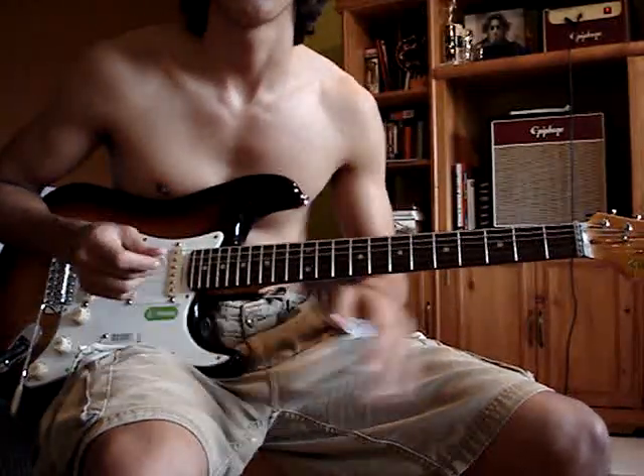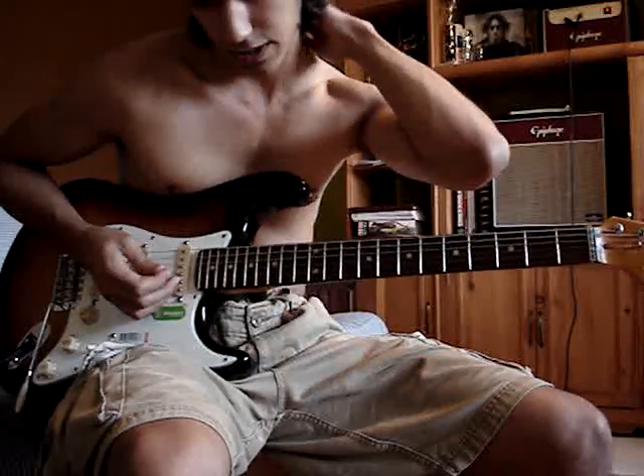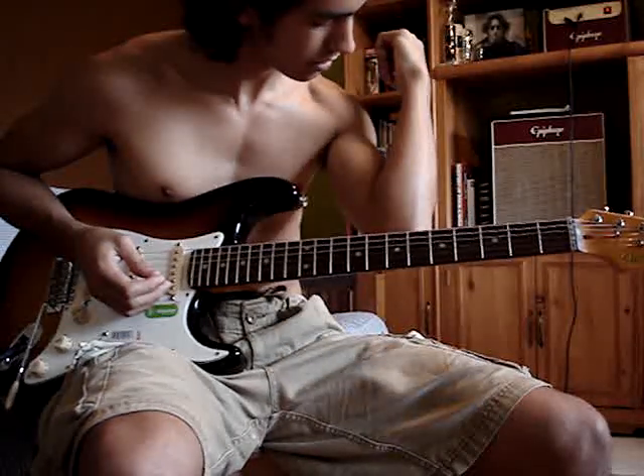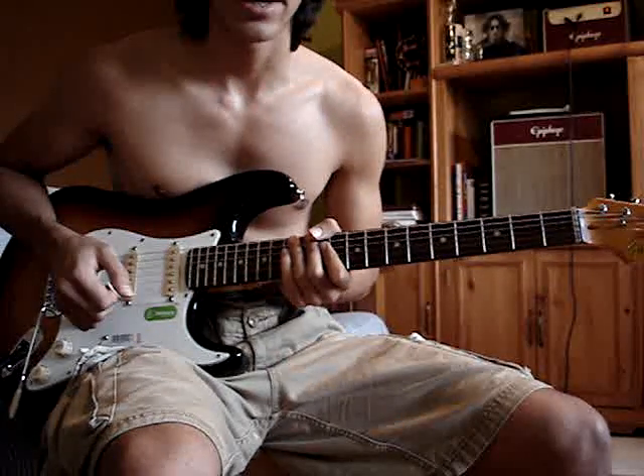Hello YouTube and fellow YouTubers and subscribers and all you good people. The lesson for the day is Breaking the Girl — another one of my lovely Red Hot Chili Peppers songs that I like. Anyways, cut to the chase.